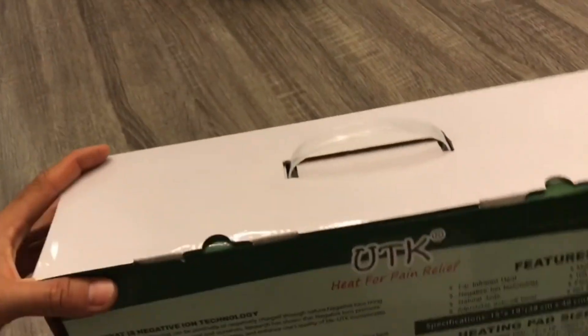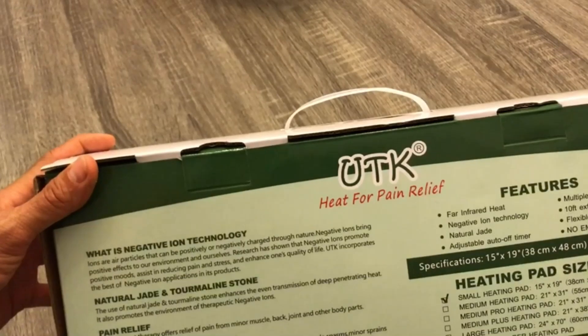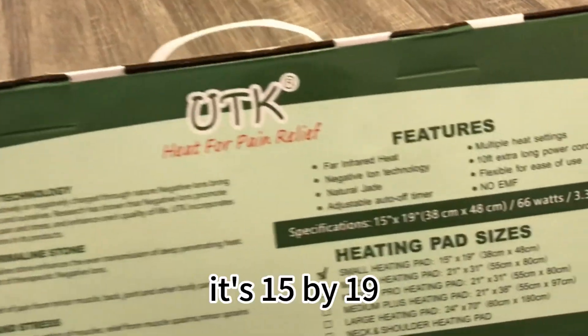Okay, so here it is. I just got it — the new UTK heating pad. It's the small one. It's 15 by 19.